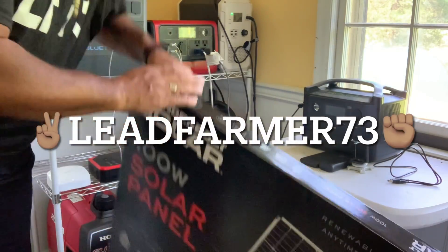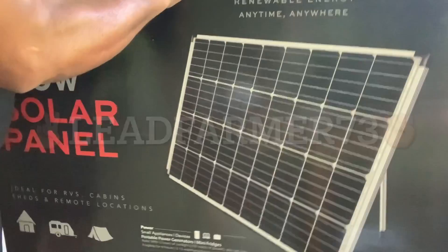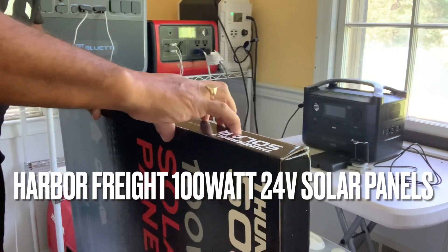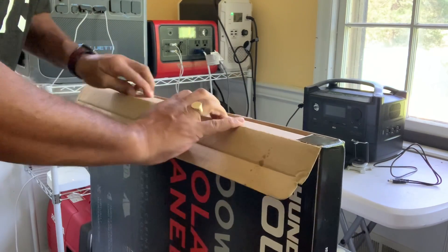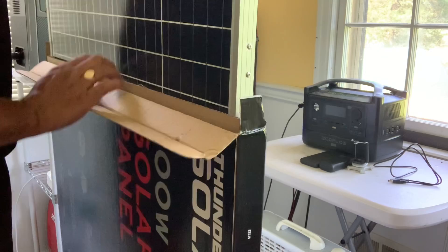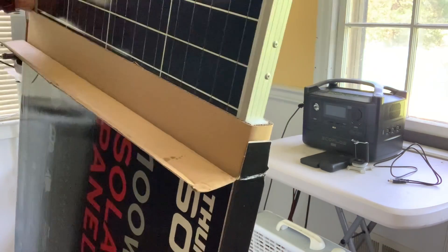Okay, so let's see what's in the box. Harbor Freight 100 watt solar panel. Let's open her up. It's packed well. Definitely packed well.